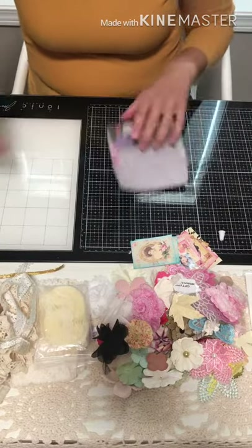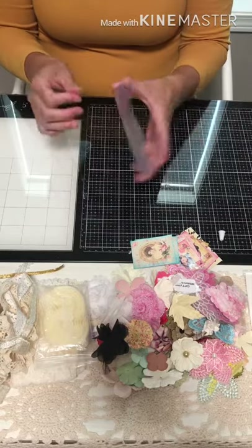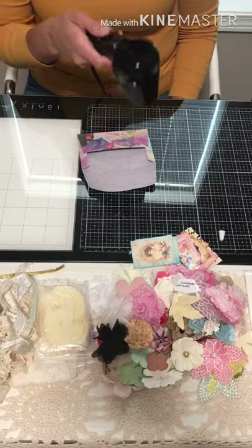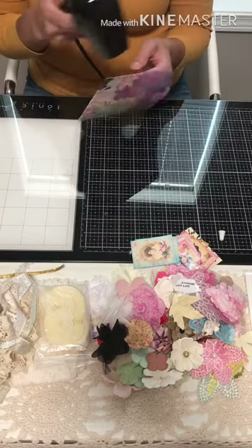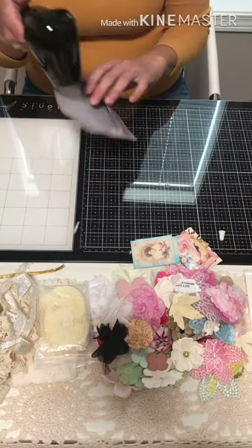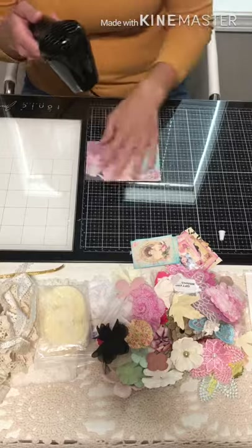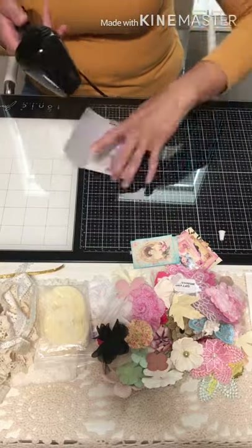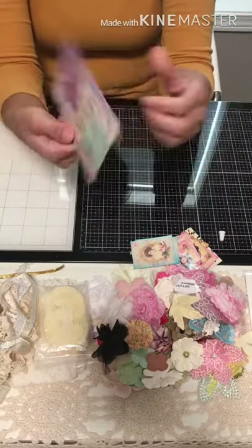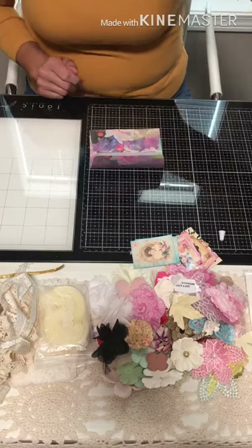An old cloth or paper towel would be great to have on hand. Now we're going to let this dry a little bit, or we can take our heat tool and dry it that way. You'll be able to tell when it's dry — it'll kind of stiffen up and harden just like cardstock. There's our envelope — now the fun part: working on the decorations, edging it, and giving it some color.